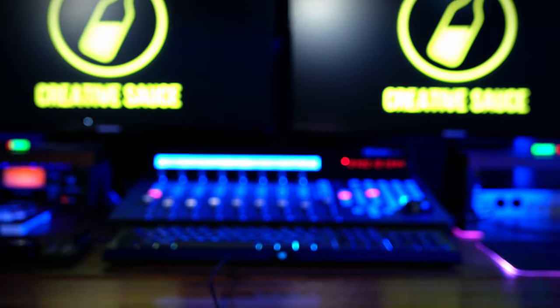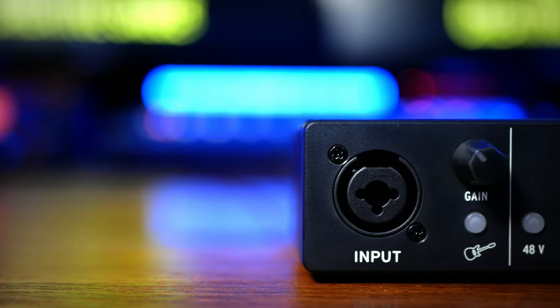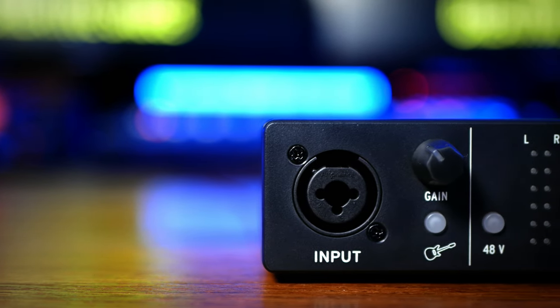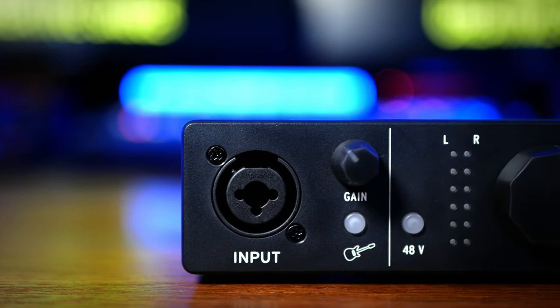Okay, so what about the specs? There are a couple of things about these audio interfaces which makes them a little bit different from others in this price range. Let's take a look. Let's start off with the differences between the two. The MiniFuse 1 has a single XLR quarter-inch combo input, allowing you to plug in either a microphone or an instrument.